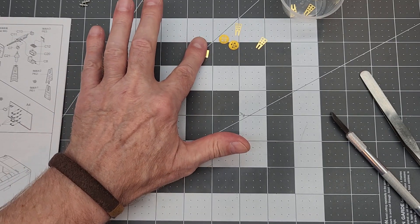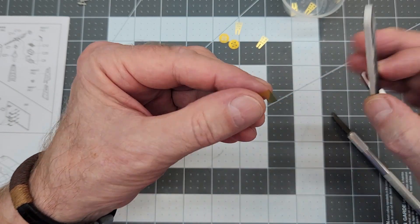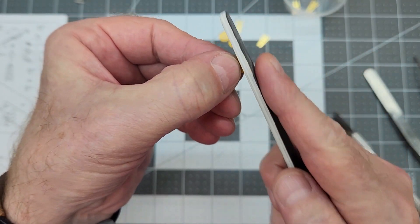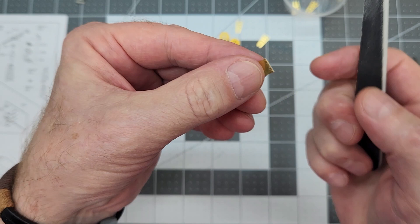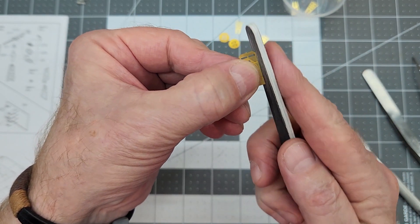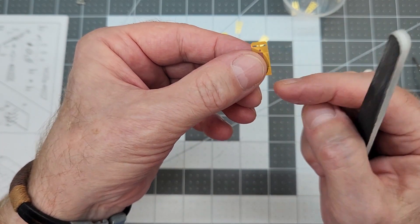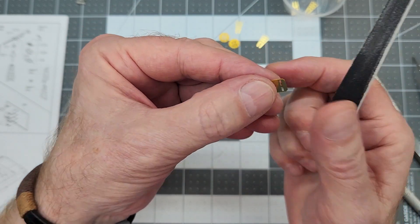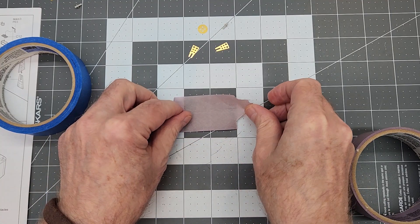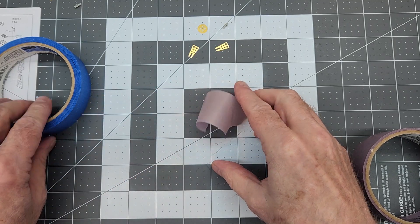I do suggest that you only take the parts off that you need to be working with. Don't try to cut everything off at the same time, because if you do and you lose something before you're ready to start assembly for that part, then you're just going to be SOL. There are those little connection points that you do need to sand down. If you can get your blade up close and get them snapped off, then you're in good shape. Otherwise you are going to have to sand it just a little bit.